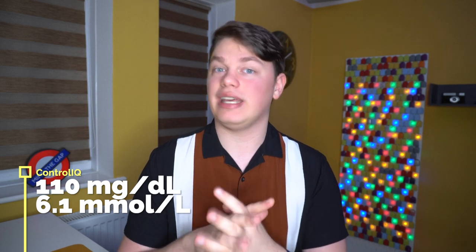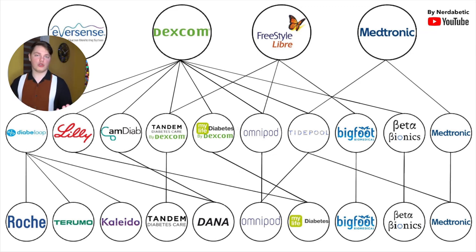Control IQ has a target glucose of 110 mg/dL and that is currently not customizable. Tandem has an existing partnership to integrate the Freestyle Libre into Control IQ. I should make it very clear that the Freestyle Libre integration is not going to come relatively fast — this is more likely a 2022 or maybe 2023 thing. I honestly don't see it coming this year, but it's incredibly exciting that we will have a choice on the CGM front.